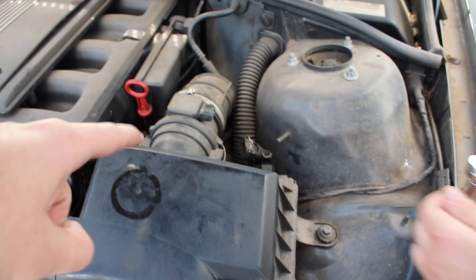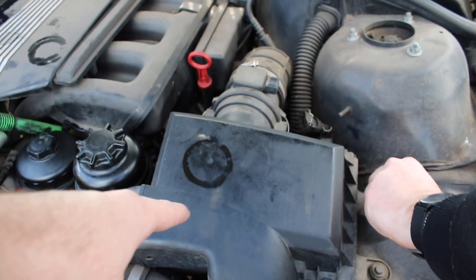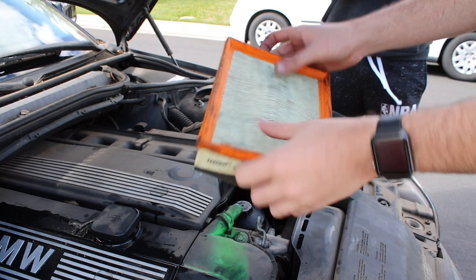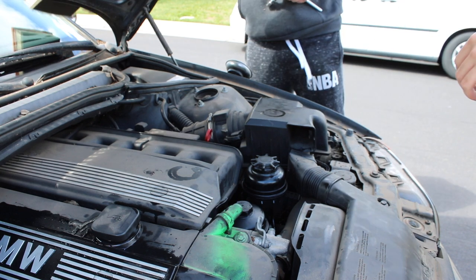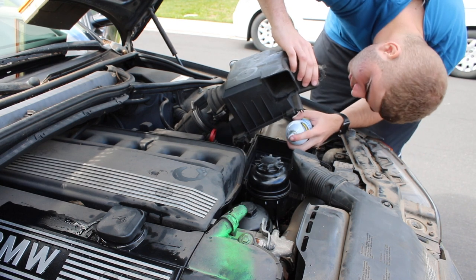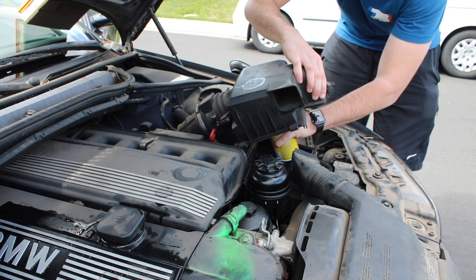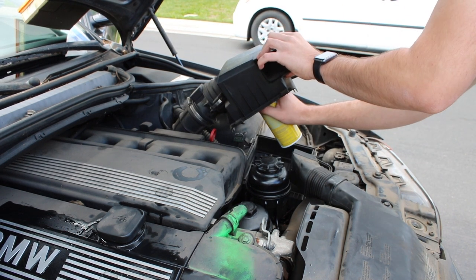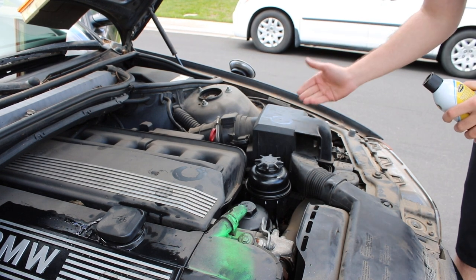We're going to take off the air intake and spray in some starter fluid to see if that makes a difference. We're also going to check where the coolant is leaking from. The air filter looks pretty good honestly, we're going to reuse that. Jonathan's going to try to start the car after I spray the fluid in. Alright — that clearly didn't work. But the engine doesn't sound terrible. We're going to go to AutoZone and pick up some spark plugs.